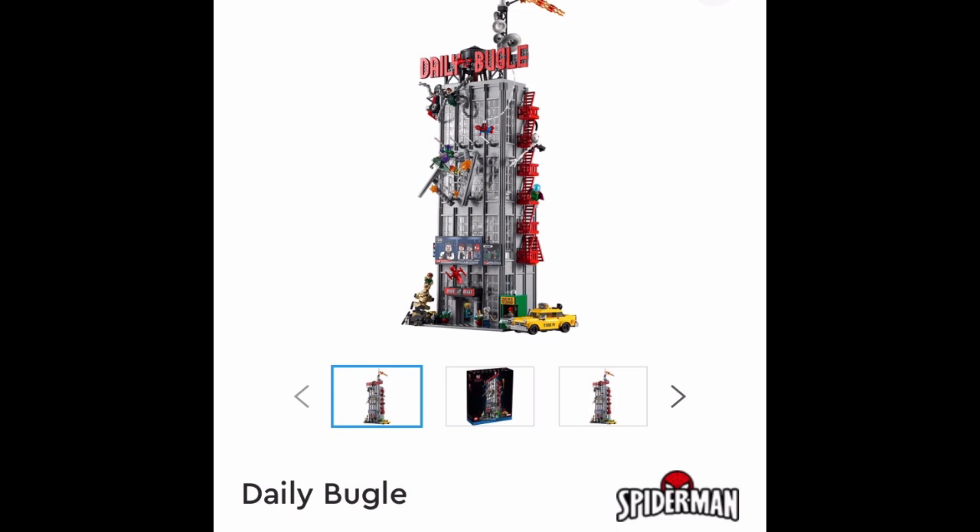I'm just on my phone and I turned on a screen recorder because the Daily Bugle was revealed. This is absolutely insane. I'm buying this when it comes out. Oh my gosh, this is just mind-blowing to get a Marvel set this detailed.